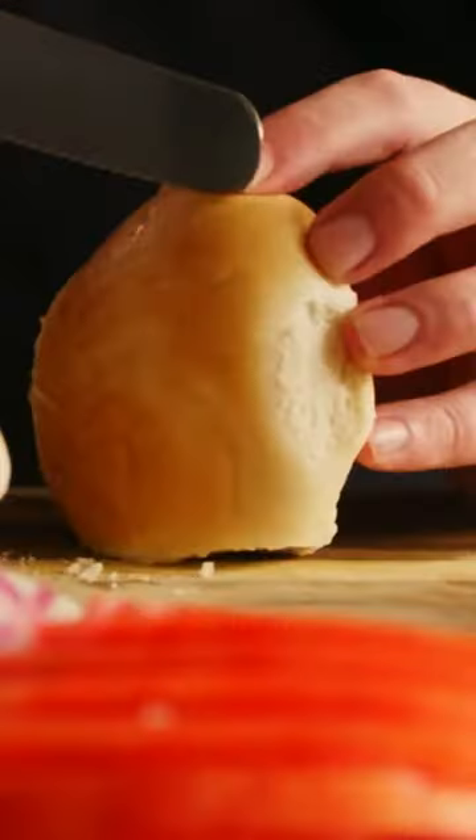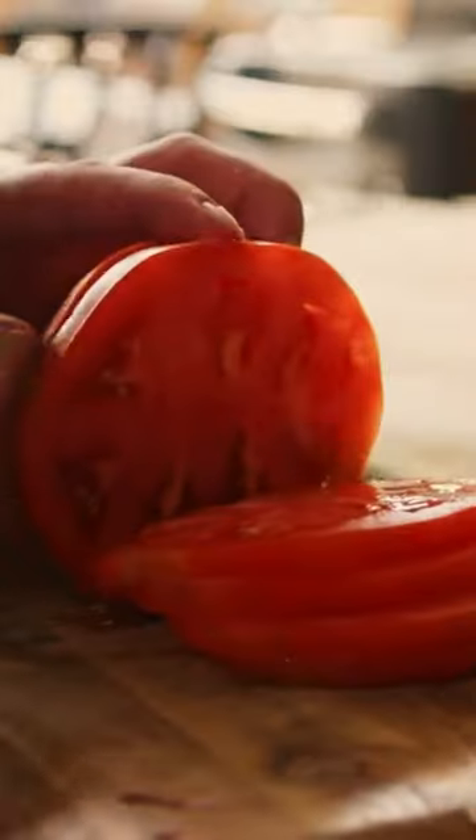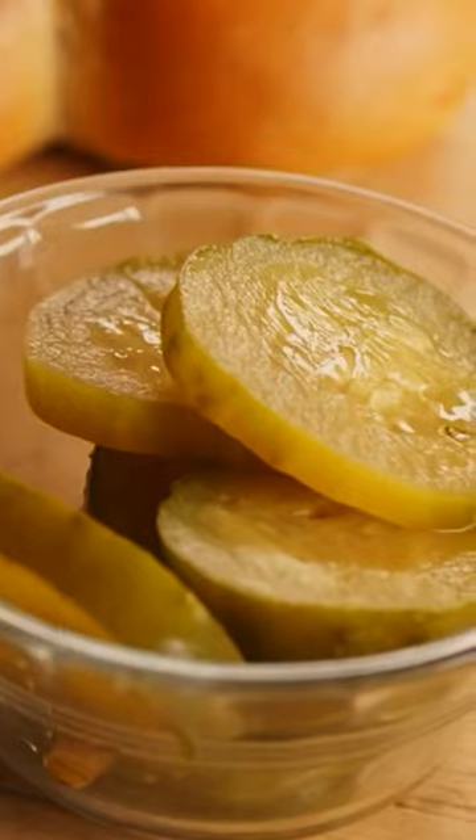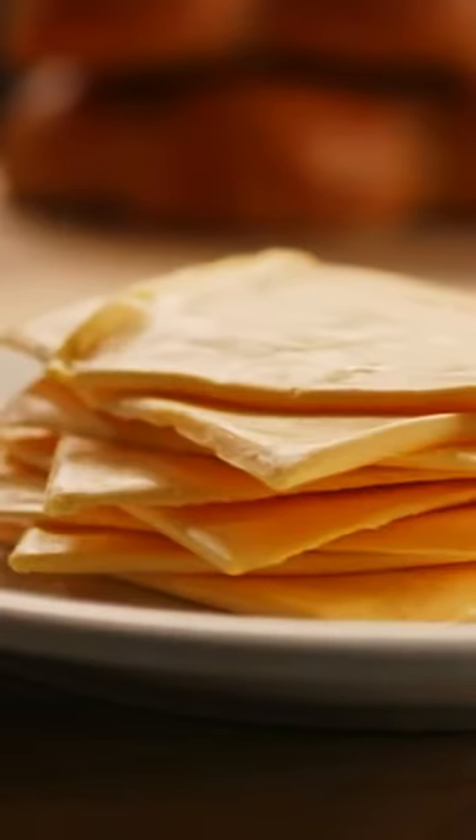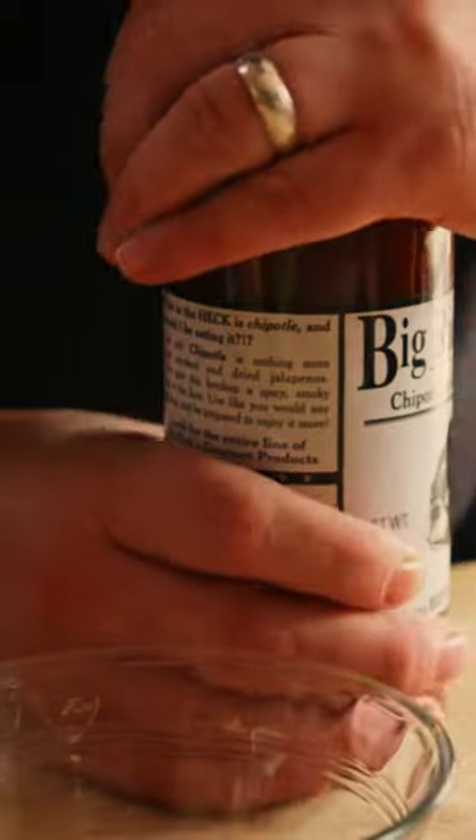This is a classic American-style cheeseburger. So what do we need? We need the burger, we need some solid buns, maybe tomato, some red onion, some dill pickles, some iceberg lettuce for that crunch, and of course, American cheese. We're gonna mix up a little bit of special sauce.